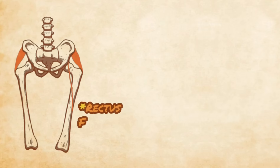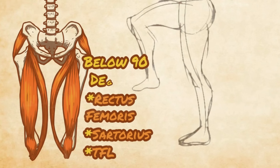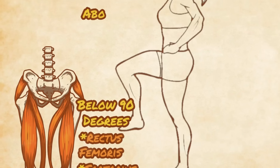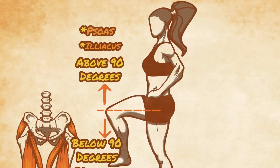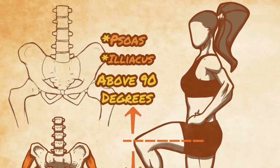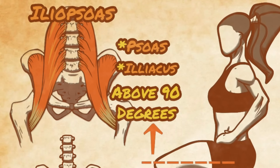Other muscles also play a part in flexing the hip, such as the rectus femoris, sartorius, and others, at least until about 90 degrees of hip flexion. Past 90 degrees, the only muscles that can continue to flex the hip are the psoas and its sister muscle, the iliacus. These two muscles share a tendon on the thigh, and together are often referred to as the iliopsoas muscle group.